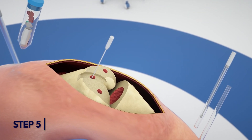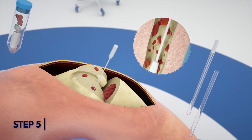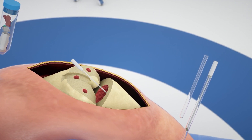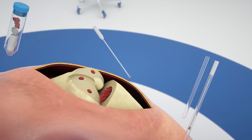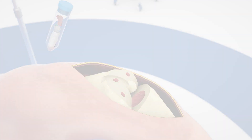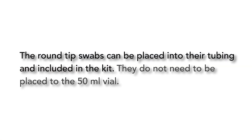Step 5. If implants are removed and the intramedullary canal is exposed, use a round tip swab provided in the kit to sample the canal. A rotating motion in the intramedullary region is preferable. If more than one intramedullary canal is exposed, use a different round tip swab to sample. The round tip swabs can be placed in their tubing and included in the kit; they do not need to be placed in the 50ml vial.